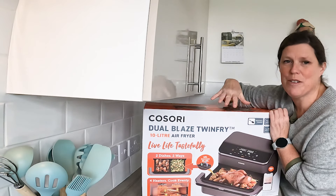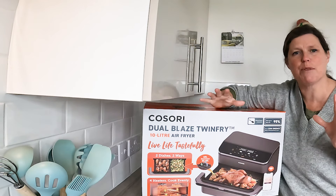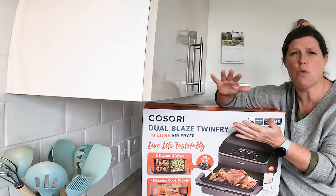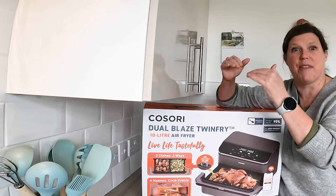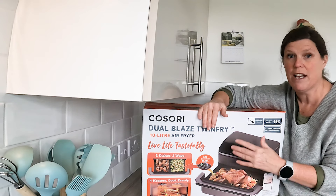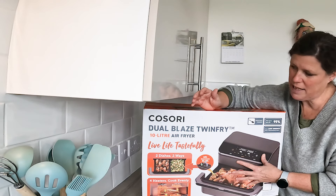When I heard that Cosori were going to be doing a double-capacity dual blaze air fryer, I was so excited because I absolutely love my single drawer dual blaze. The fact that it has the bottom element as well as a top always made it a little bit ahead of all other air fryers. When I heard they were thinking about creating something that was double capacity with a twin drawer function, and on top of that you're able to take out the middle insert and use it as one huge drawer, I was really excited.